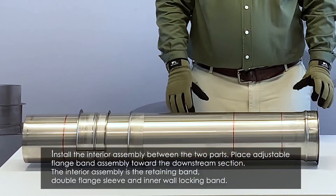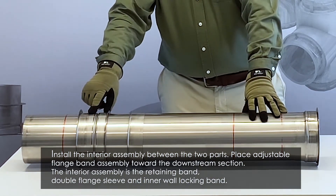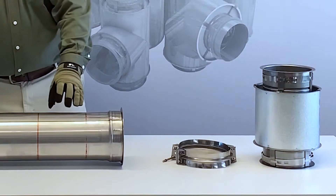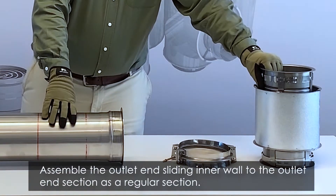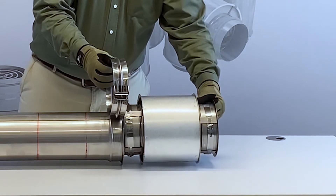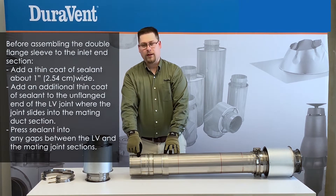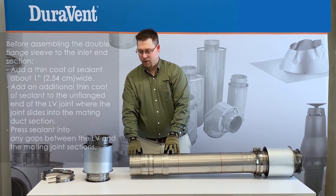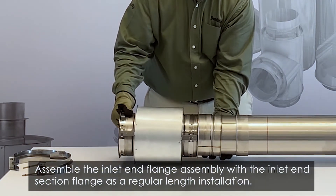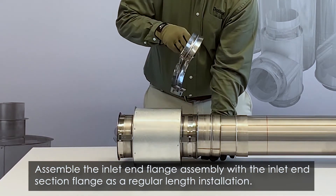To begin installation, start with the single flange retaining band and double flange sleeve on the inner wall sleeve. Next, we're going to assemble a standard pipe connection with a standard V-band. Now apply a 1 inch thin strip of sealant to the inner wall sleeve. Connect the inner wall to your joining pipe section, slide the flanges together, and connect with a standard V-band for a standard joint connection.